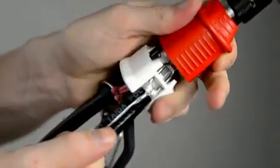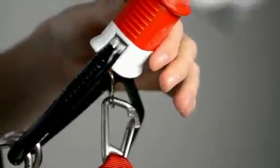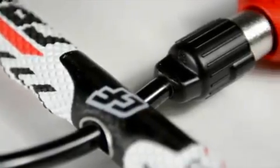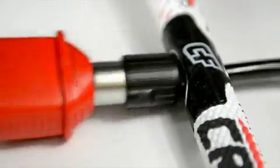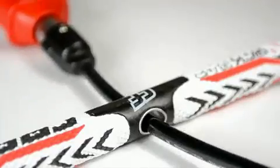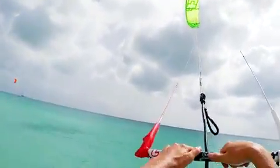The swivel is integrated under the bar, where it is easy and comfortable to reach for untwisting the front lines after a rotational trick or a kite loop. Making things simple and clean, we covered the safety line and the center line in a PU tube. The PU tube prevents all wear and tear of the central line.